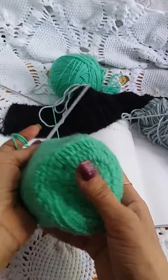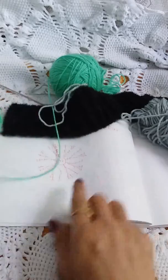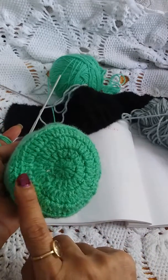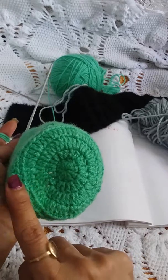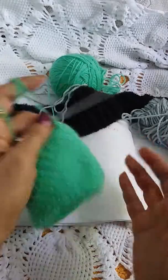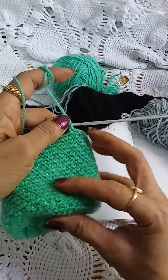Hello friends, making a drawstring bag. I actually made this circle first — you can make this circle according to your need and the size of your need. I have made it with four rounds only, and this is a single crochet design.